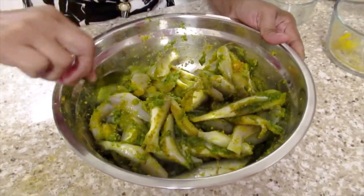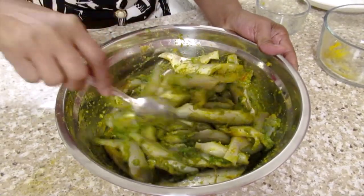I'm going to leave this for one hour and then we'll fry the fish.